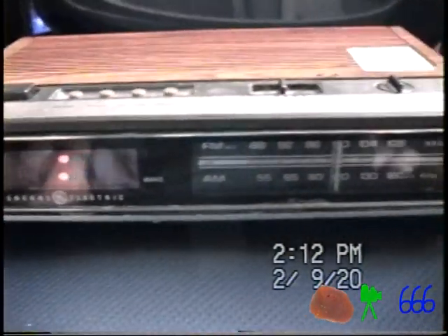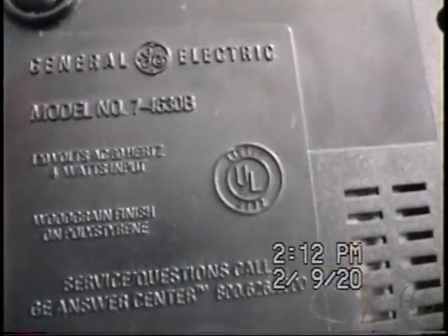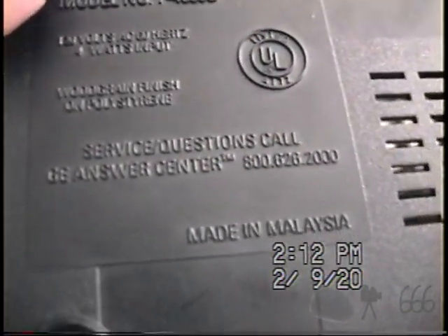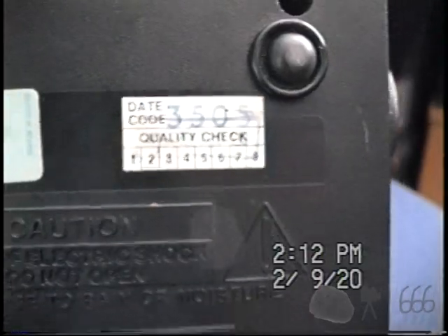What we have here is a General Electric Model 7-4630B clock radio, 4 watts input with a wood grain finish on polystyrene. This one actually gives you a GE Answer Center phone number, which is interesting. Unfortunately, I don't think there's a battery for me to peruse with, so I don't know if the previous owner used the battery. Date code 3505 — I'd take that to be 1985.